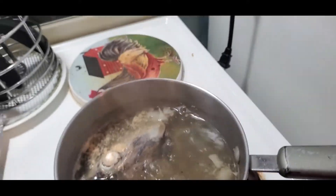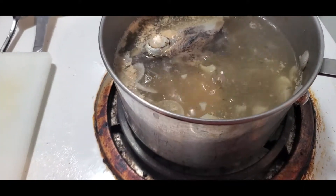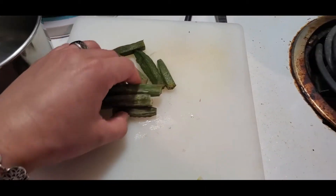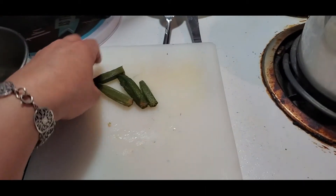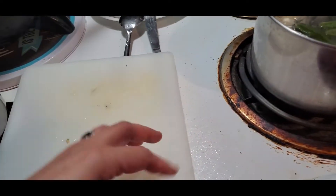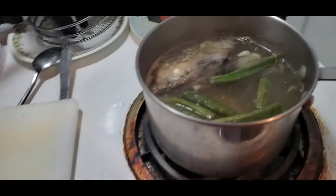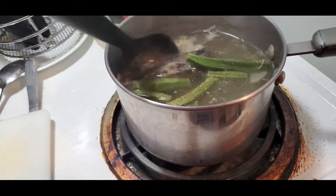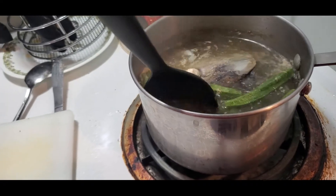The fish continues boiling, so the next thing we're going to do is put in the okra. There you go — I'm just going to wait for this to boil a little bit.